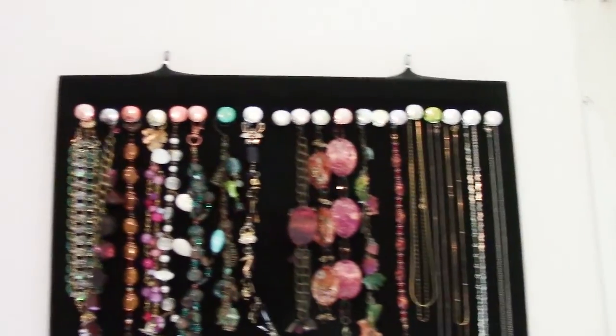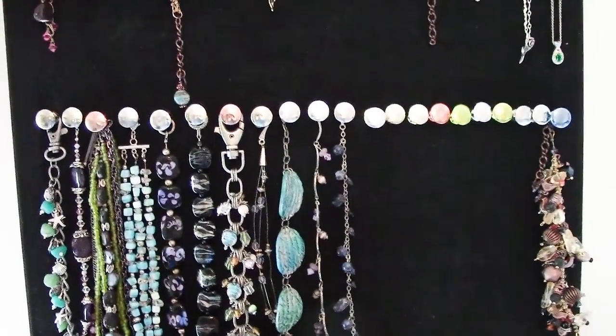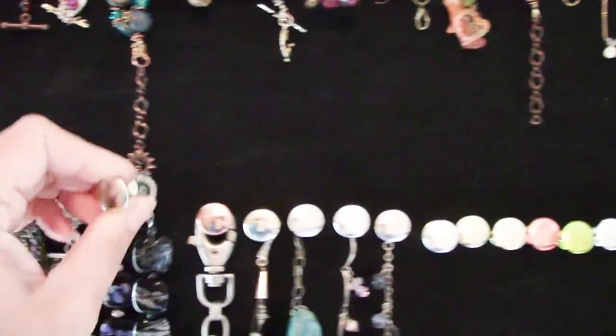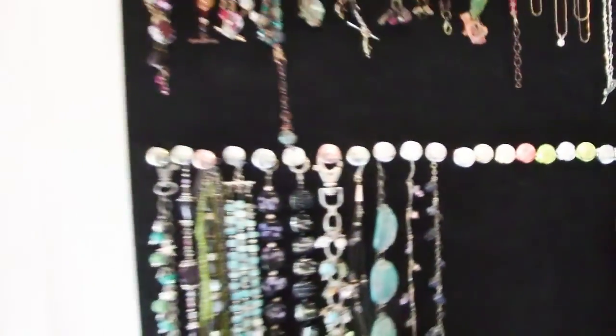For bracelets, I only have bracelets hung up here that will hang out straight, so ones with a clasp. When I want to hang one up I just pull out the push pin and then I can just hang it back up, and that's about all there is to it.